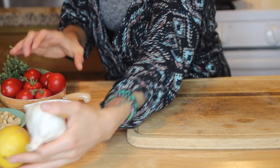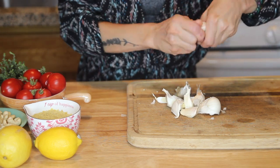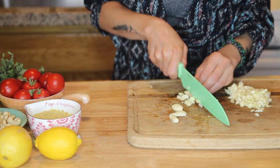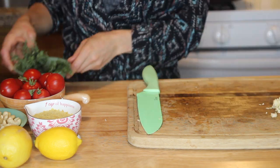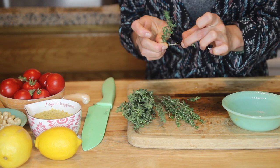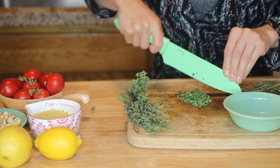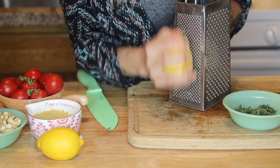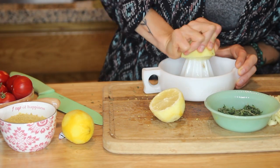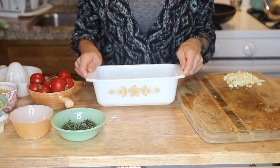I chopped up a lot of garlic — trust me, this is going to make the sauce taste incredible, so don't hold back. Then I took a bunch of thyme and ran my fingers over it to strip the leaves from the woody stem, separated about two tablespoons of thyme leaves, gave it a rough chop, and zested two lemons before cutting them in half and juicing them. Once that was all prepped I set it aside, grabbed a small baking dish, and lined it with parchment paper.